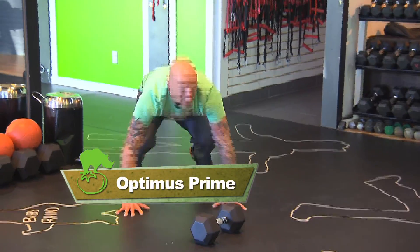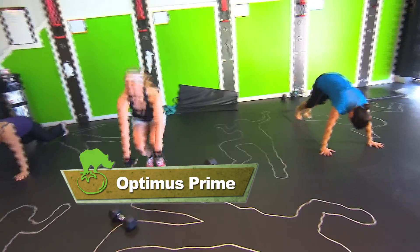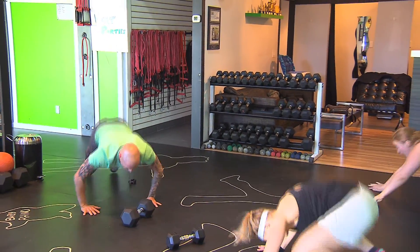Optimus Prime — push up, push and jump up in the air. Optimus Prime is working the core and the total body all together, but in a very fast way to get you breathing right away. Get your whole body working and the blood pumping.